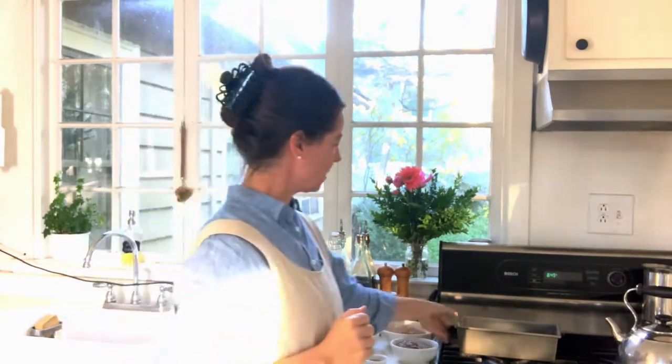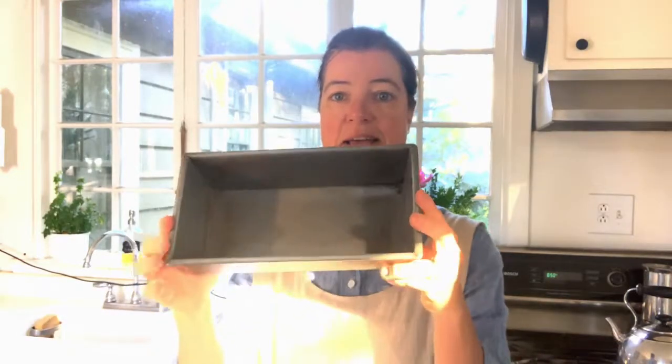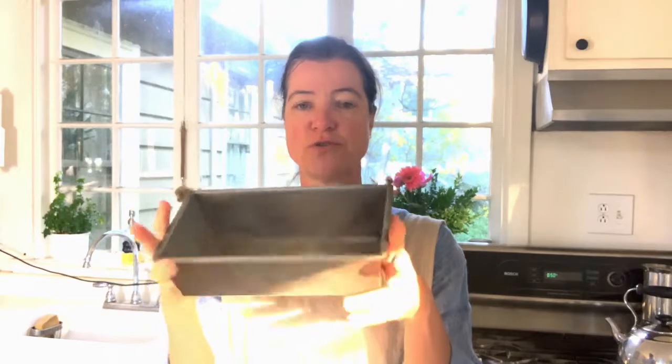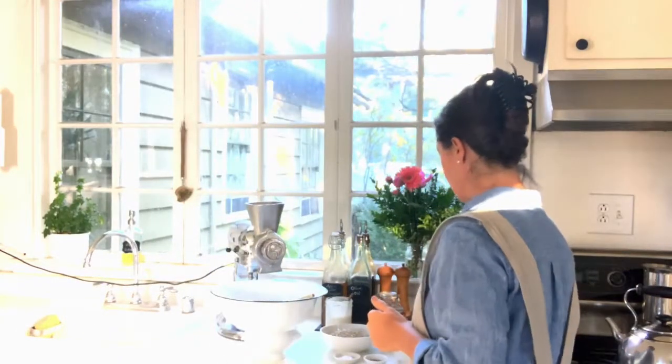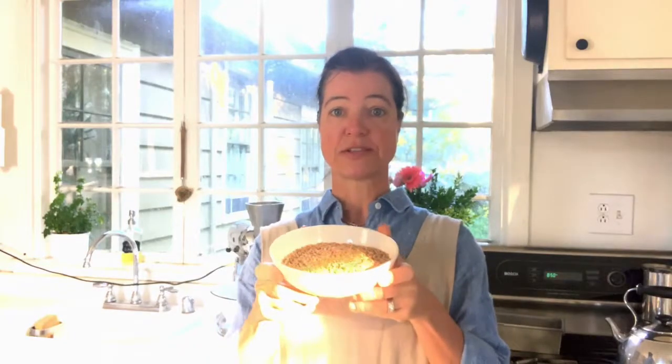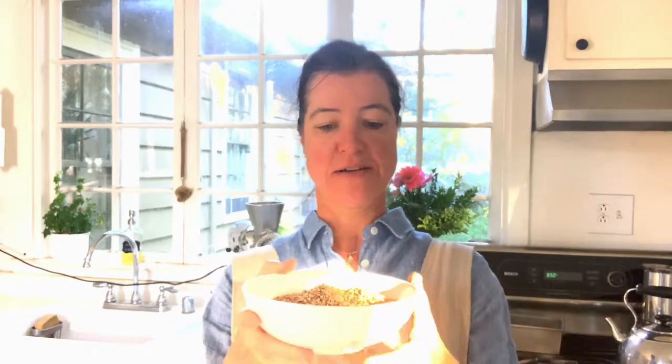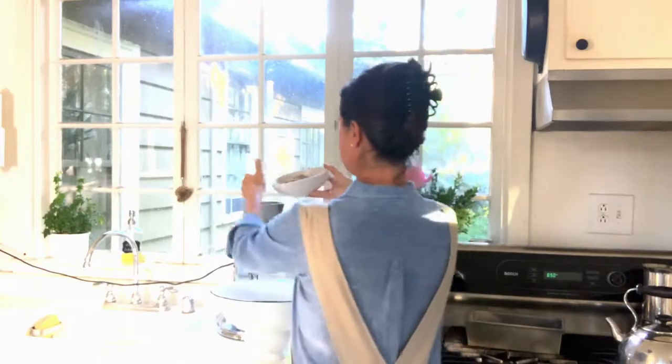Since I know I'll be baking my bread in a — I measured it because it didn't have any measurements on the bottom — it's about nine and a half by four and a half inches loaf pan. I've used this many, many years. I know how much grains or flour I need to get the pan full, and I've measured it out. I have about two cups of whole organic wheat berries. I'm going to put them in here.